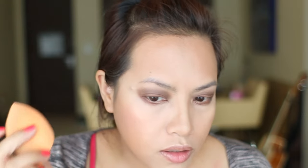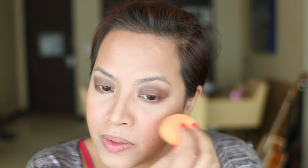Now for blush, I'm going to use the Stila Convertible Color in Peony — I've had this for a while and it needs to get used up. I'm using my trusty complexion sponge and applying it on the apples of the cheeks. I find that cream blushes look more natural, so I really like this formula.